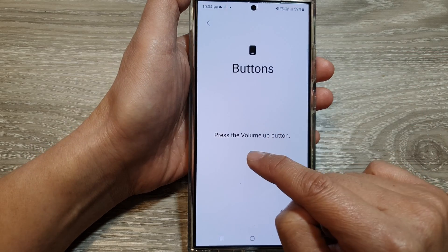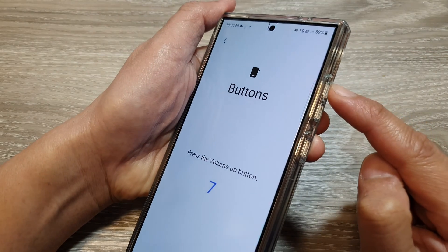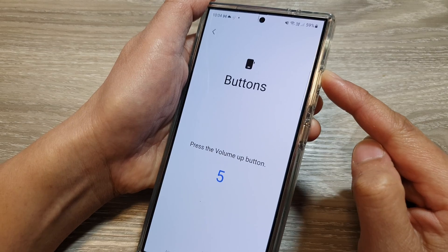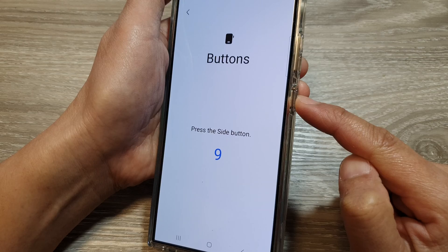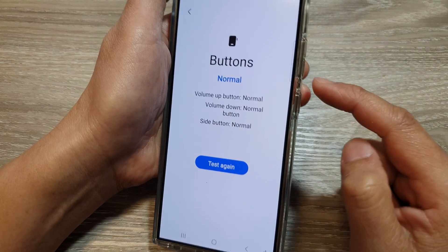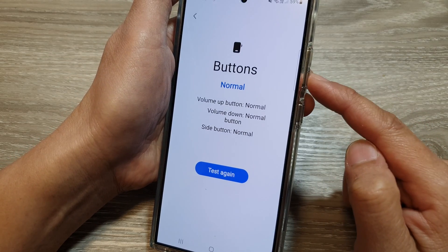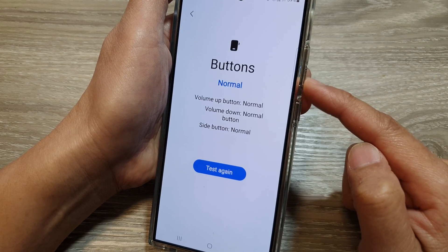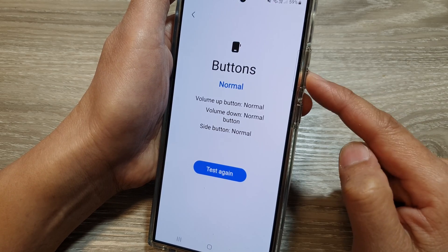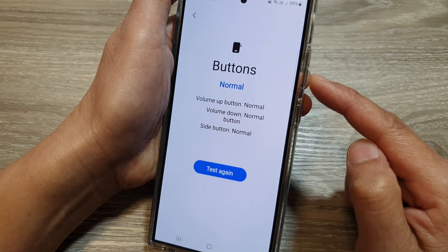In here it says press the volume up button, so you press the volume up button to begin the test. Then press the volume down button and then press the side button. Now if you press a button and it does not respond, that means the button on the phone is faulty or has an issue that you need to look into.